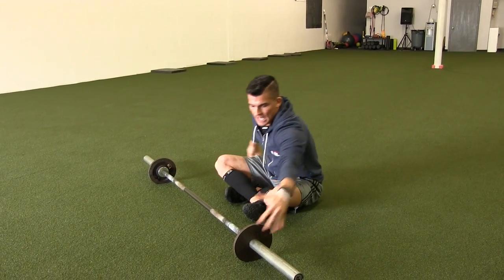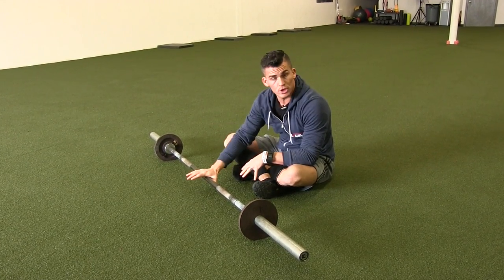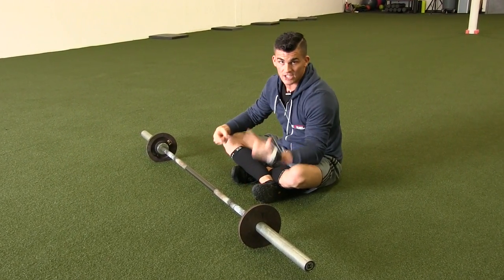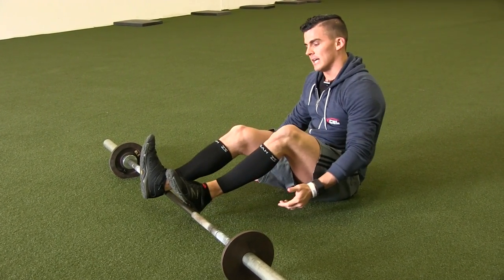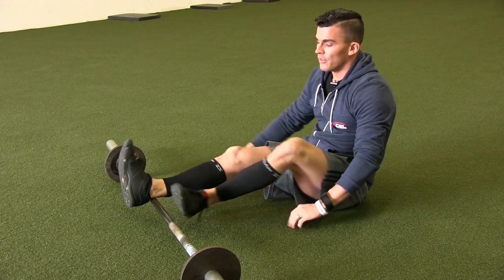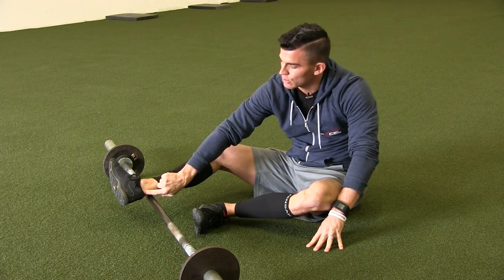With the barbell, I want you to set it up — you're going to put some small weight plates on it, which is just going to enable it to roll. You can do this with a partner, with one person on each side of the barbell, so you can tag team this one. You're going to start out — you can take your shoes off or leave them on — and place this barbell right in the back of the Achilles, right where that heel cord is, right behind the ankle.